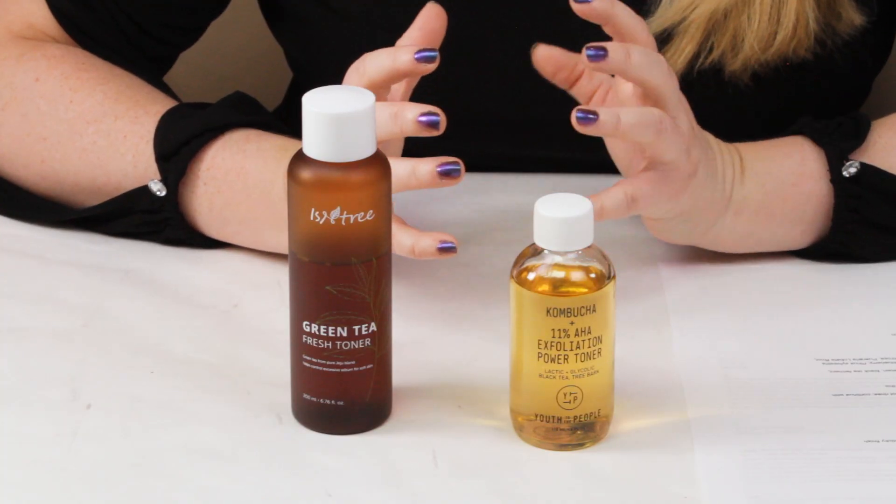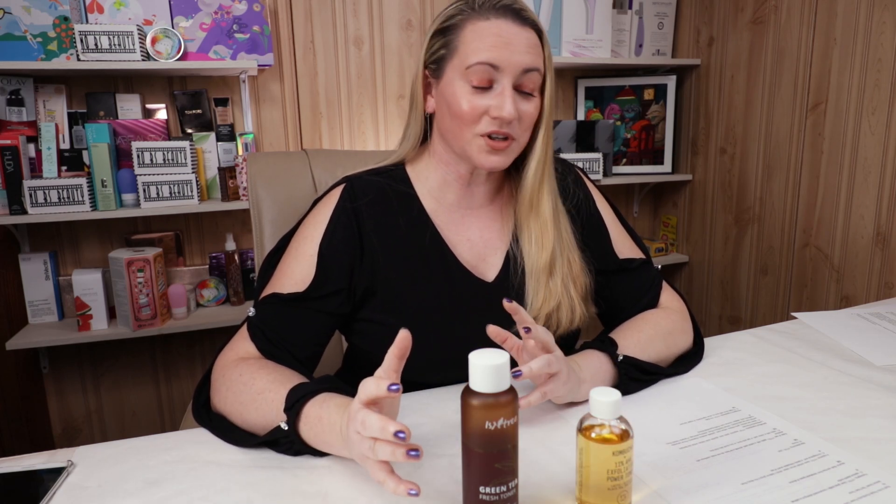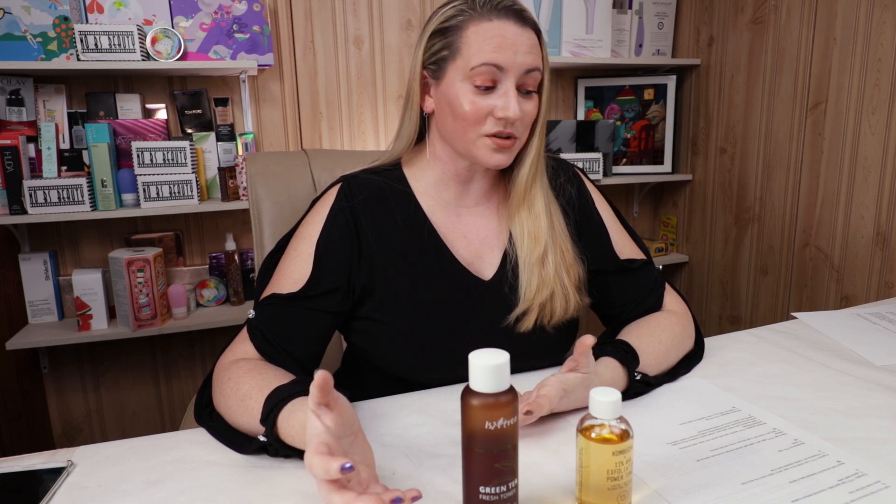We've seen a lot of verses. These are two totally different toners that have two different total goals. One is really to exfoliate the skin, the other one is to calm skin and give it some good antioxidants. And I've got to pick one to go on to the next round against, I believe, the Ordinary Glycolic Toner.